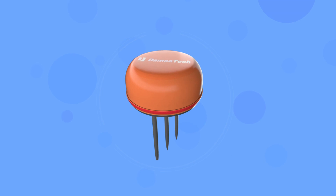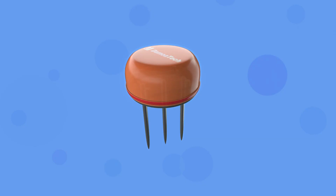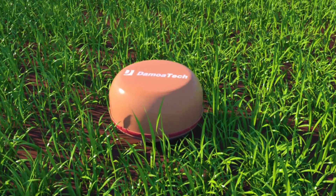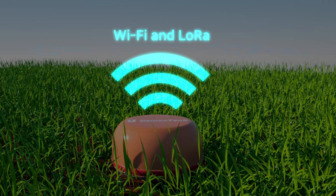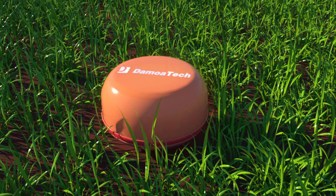Demoatec Soil Sensor is not only very convenient to carry and install, but also has high reliability of technology using the chip developed by Demoatec. Demoatec Smart Soil Sensor is the world's first differential measurement wireless soil sensor. As it uses Wi-Fi communication, you can measure soil moisture and temperature by simply plugging it into the place where measurement is required, without any other equipment.